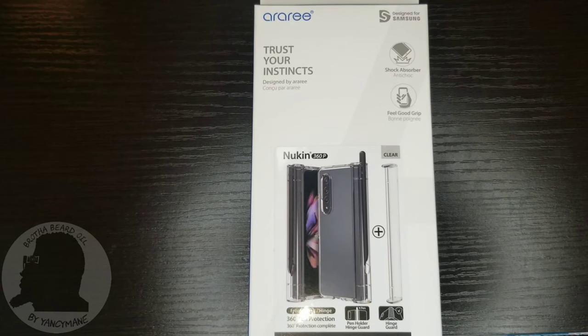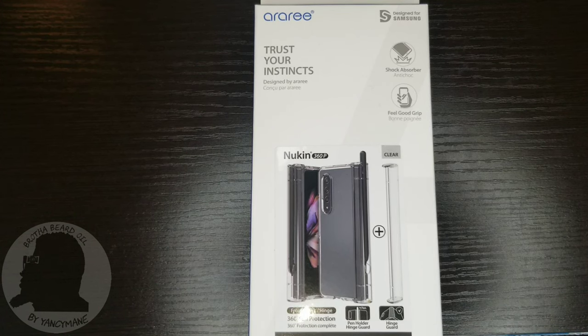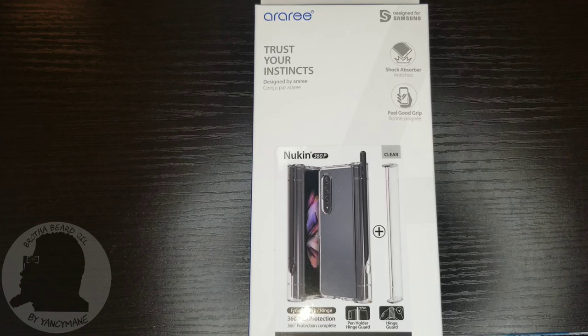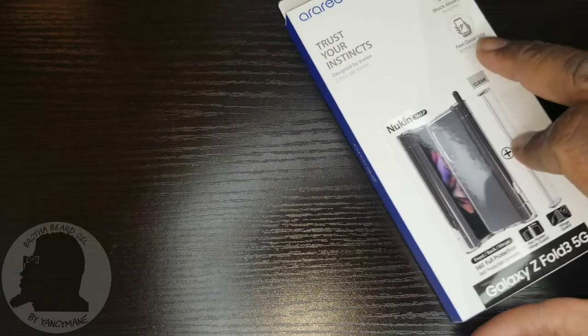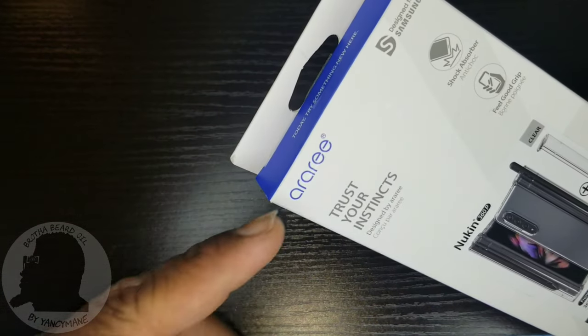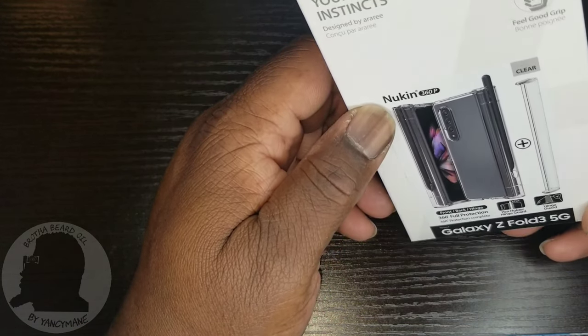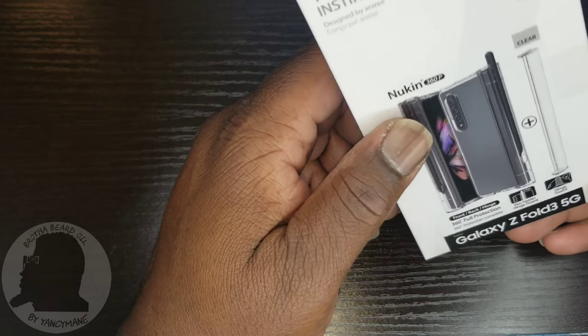How we doing people, it's your boy Yancey man back with another video. Today I'll be reviewing the ARRI Nukin 360 P Z Fold 3 clear case — that's a long title. The company is ARRI and the model is the Nukin 360 P.